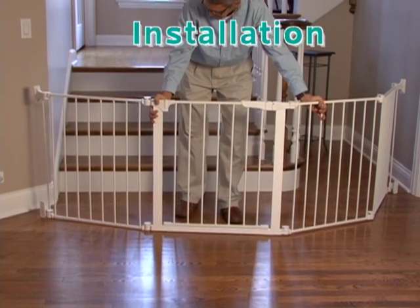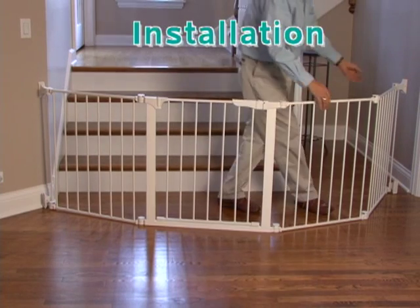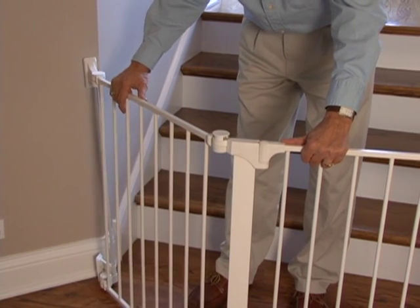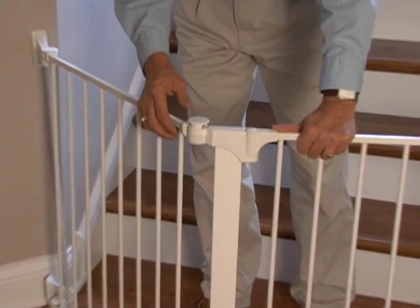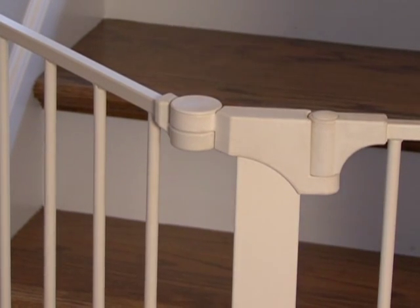Once the gate has been assembled, move it to the proper location and place it loosely around the area you want to protect. To perfect the section angles, raise all caps again and rotate until the proper angle of each section is achieved. Then press down all of the locking caps.